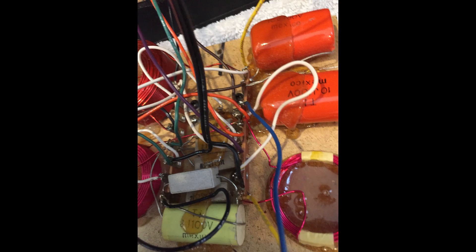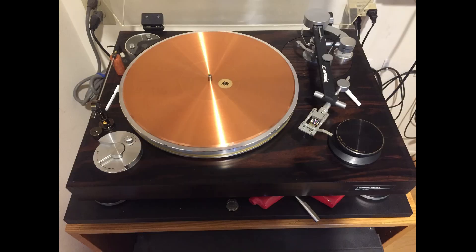The reason I call this my DIY system is that many of the components have been significantly modified. Let's go through the system component by component. Let's start with the turntable, a MicroSeqy BL51. The BL51 was a respectable turntable in its time, circa 1978. It has sealed bearings, which give it a very long life.